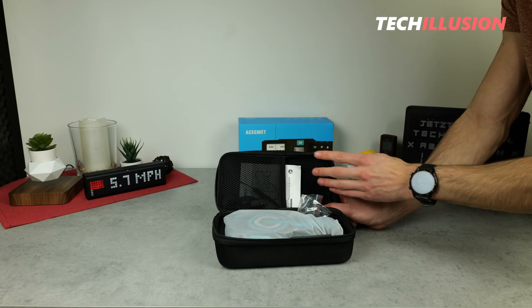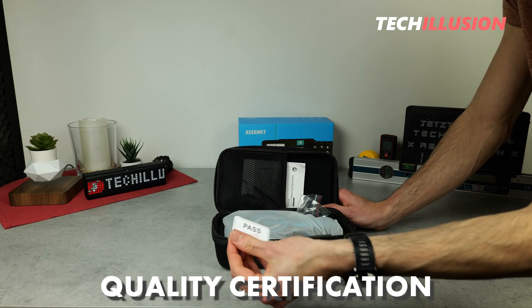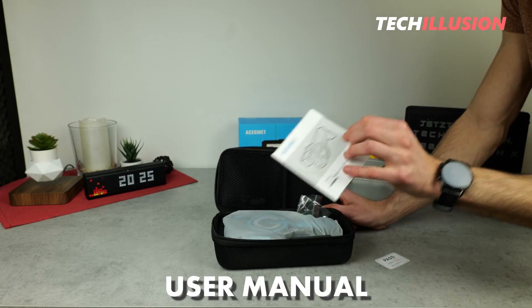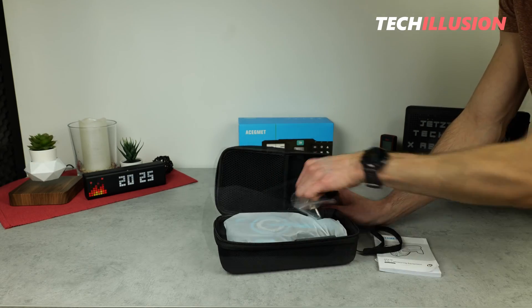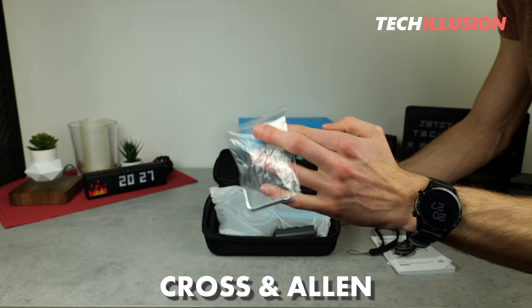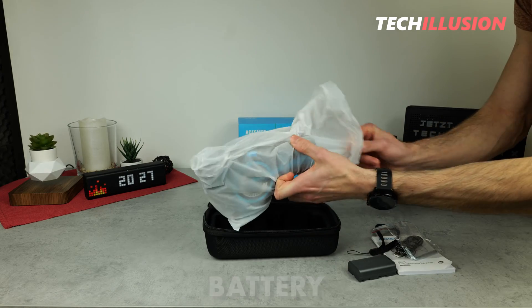After opening the bag, the entire small accessory set comes out of the top half. This includes a quality certification, a user manual in multiple languages including German, a small wrist strap, and a USB Type-C cable. Directly below is a Ziploc bag with a small key. A cross and Allen wrench are also included, along with a battery, and finally, the actual measuring device — the DTX10.